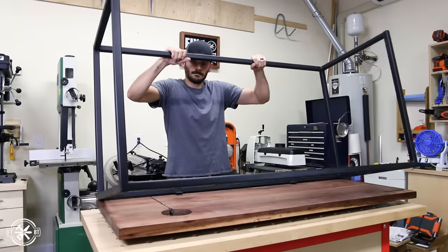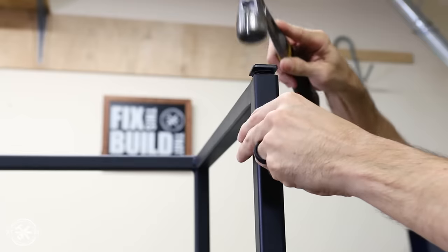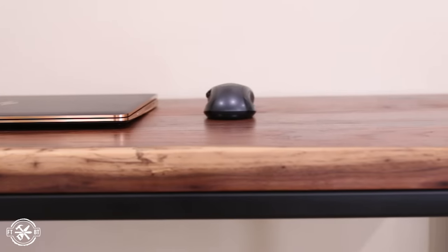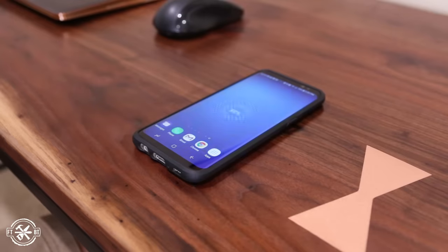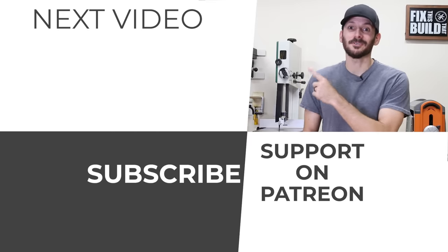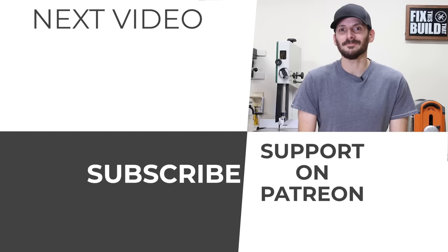I finished off the assembly by flipping the base onto the top and mounting it with three-quarter-inch screws, then tapped in some plastic feet into the vertical steel tubes. This desk came out way better than I ever imagined. I got to try out a lot of new techniques that stretched my skills as both a woodworker and a metalworker, and I ended up with a desk that has a ton of character and wireless charging that's out of sight and always ready to go. Get out there and build something awesome.